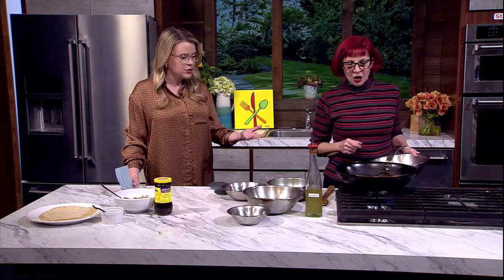Great to see you. How's it going? It smells so good in here already. I'm so excited. Isn't that fantastic? Tell me the back story behind this dish.